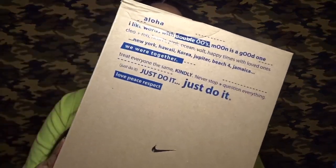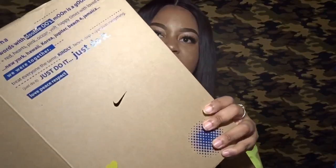Getting right into this review, I want to show you the Nike box because it was overall just a really nice, well put-together box. Across the front you see a poem that reads: 'Aloha. I like words with double O's. Moon — it's a good one. Cleo plus red hearts. Pink ocean vault. Happy times with loved ones. New York, Hawaii, Korea, Jupiter. Beach for Jamaica. We work together. Treat everyone the same. Kindly never stop questioning everything. Just do it. Love, peace, respect.' It also has the Nike logo cut out in the box, kind of like an etching.